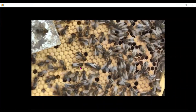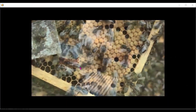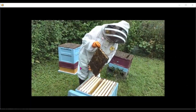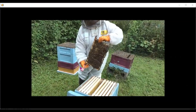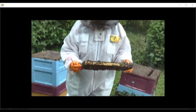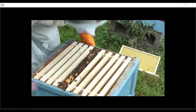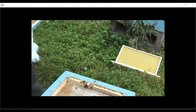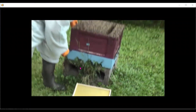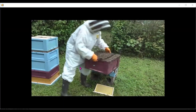Now I've identified the queen, I'm going to take her on that frame of brood and put it into a brand new box. I have a brand new box of 10 frames for the type of hive being used here. I'm taking a quick look to make sure there are no other open queen cells on this frame. I've put the queen and the frame of brood into that box, and now I'm moving that over to my original location, moving it three feet away from where it was.